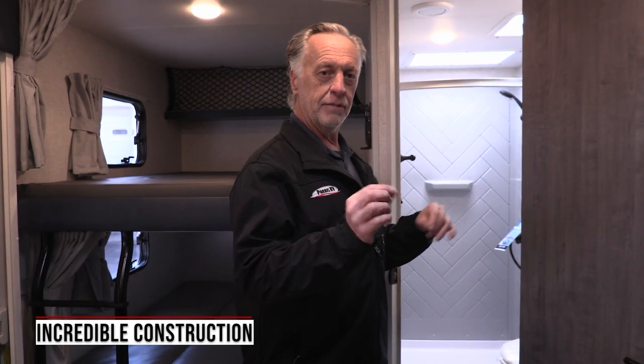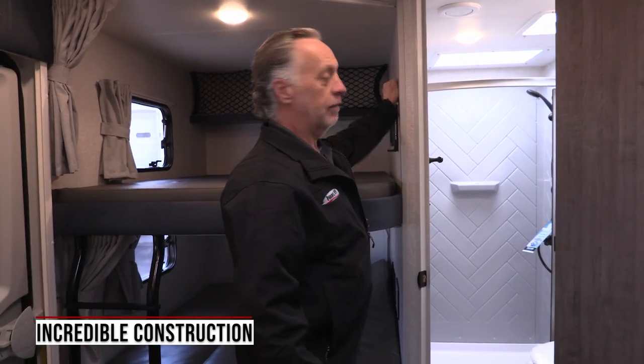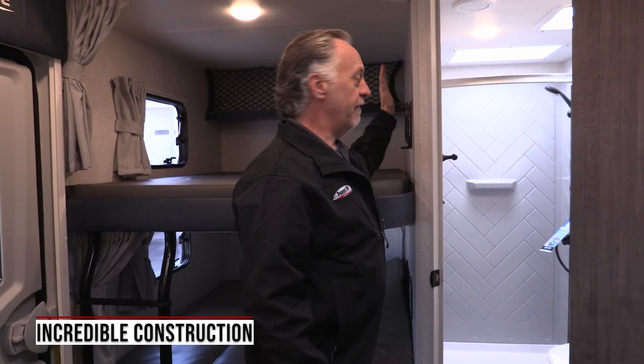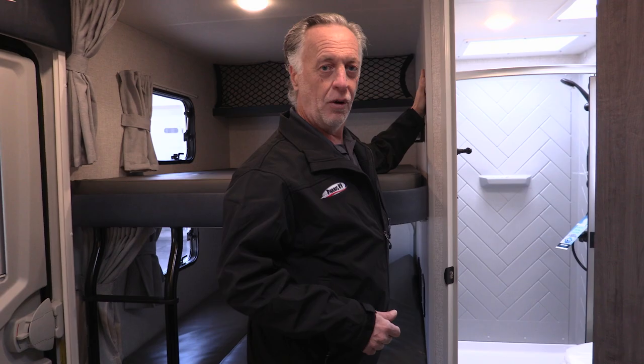With Lance, it's all about their construction too. When you go in most trailers and you push on the wall, you can feel it flex because most of them just use a little thin Luon board in their wall construction. Lance uses half-inch plywood, so it's very, very strong. The nice part is if you want to mount a picture or a clock or anything like that, you can do that in a Lance — you don't have to use sticky tabs to mount stuff to your walls.